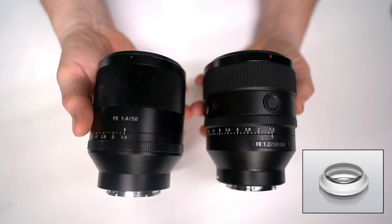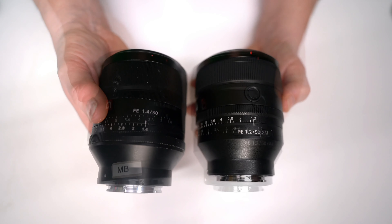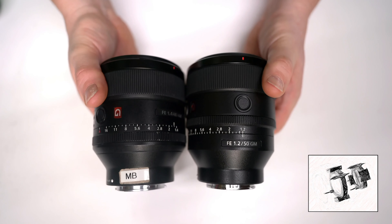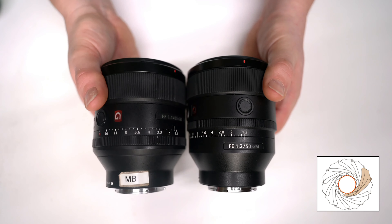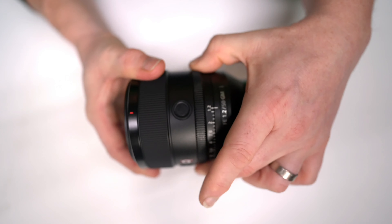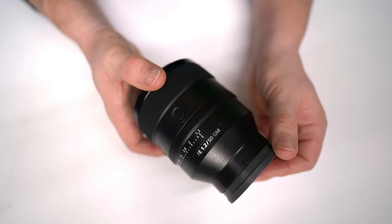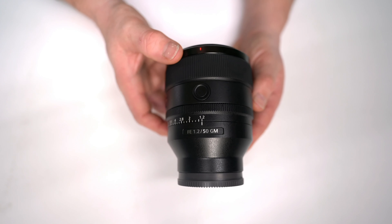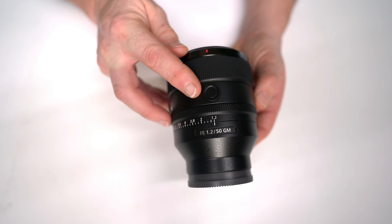It uses three XA lens elements and the handling is really professional — good control and very reliable. It uses four optimized XD linear motors and a newly designed compact 11-blade aperture unit. The autofocus speed is very fast indeed, and using the XD linear motors with touch focus, the lens can focus really quickly on subjects in both the foreground and background instantly.